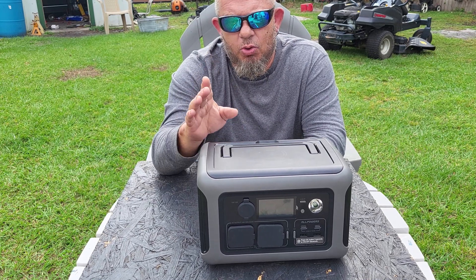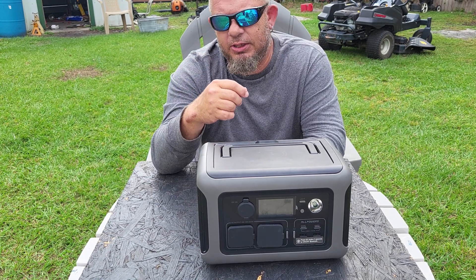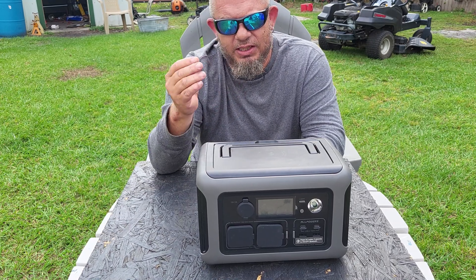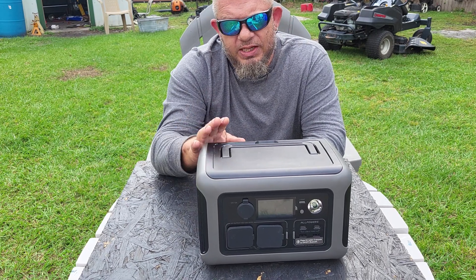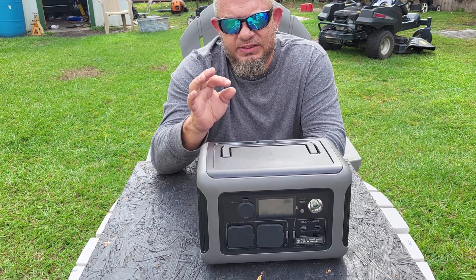On the AllPowers it's 600 watts standard running all the time and 1200 watts peak. If your refrigerator kicks on at the same time as your CPAP and something else and it spikes to 700, 800, or 900 watts, the AllPowers will still run everything without shutting off. The Jackery does not have a LiFePO4 battery — it has a standard lithium-ion battery like your cell phone.